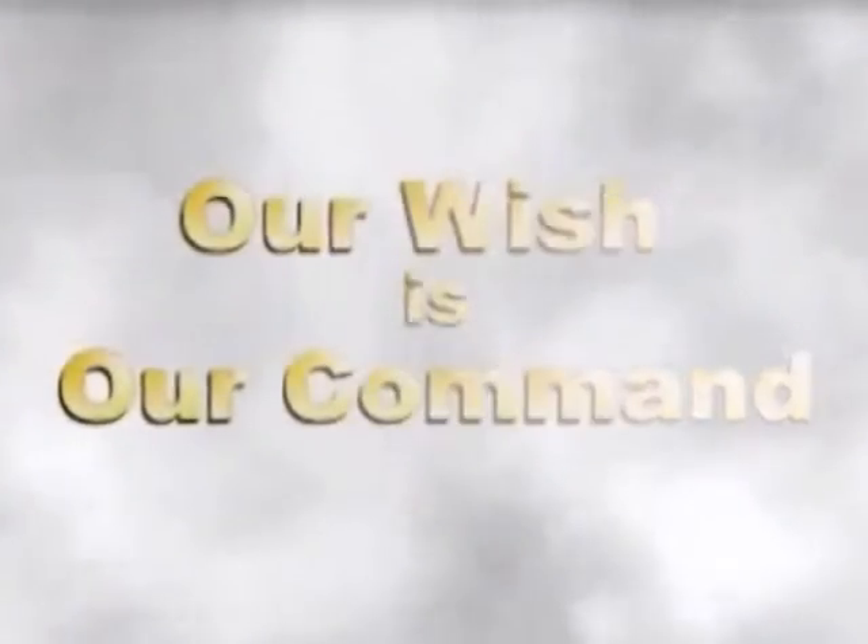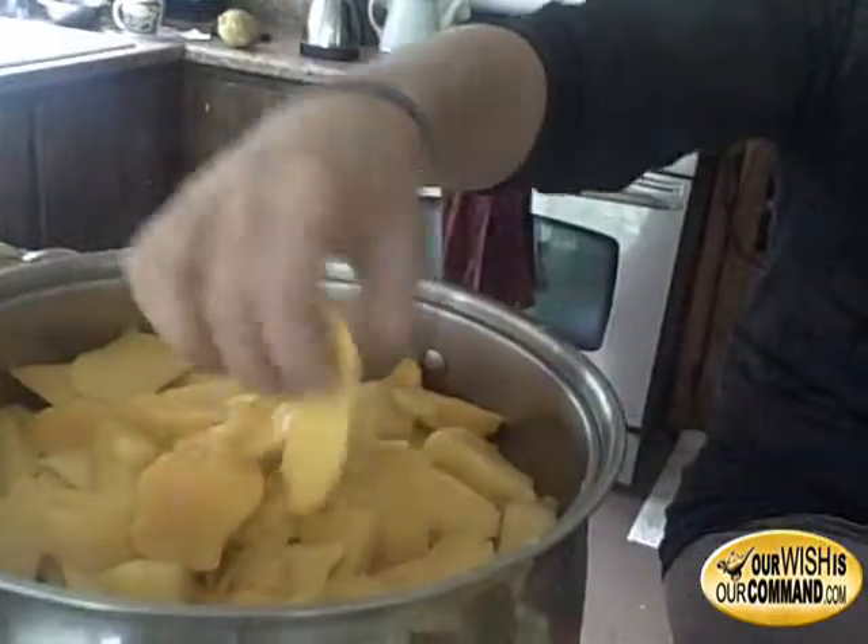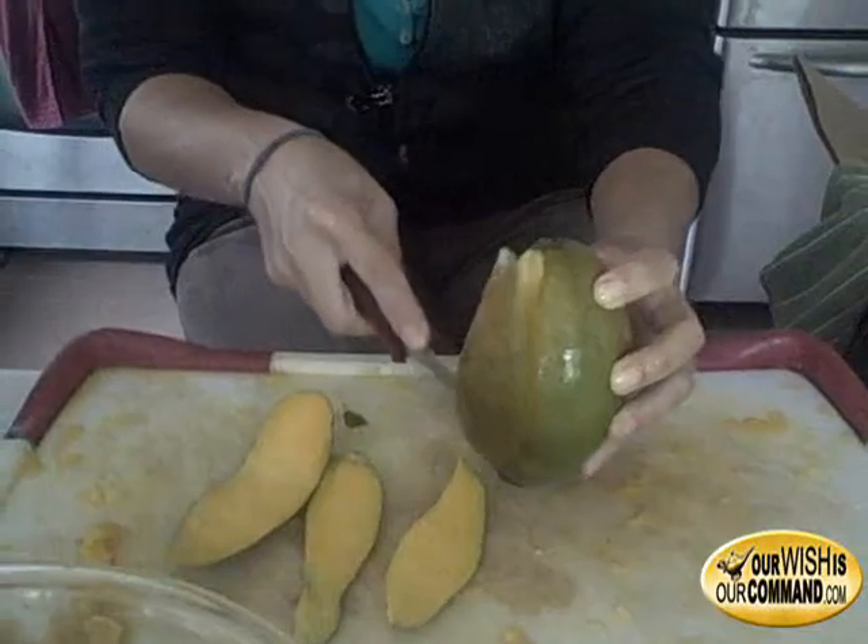This is a mango, and there are two different types — these kinds right here and these big ones. They're a little different, and what I've learned is that some are sweeter. When they're really ripe they're really, really sweet. You want to taste them — you've got to taste this.